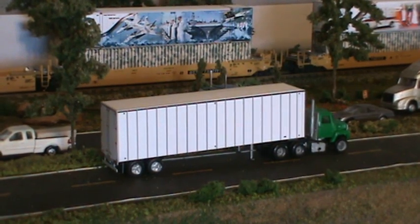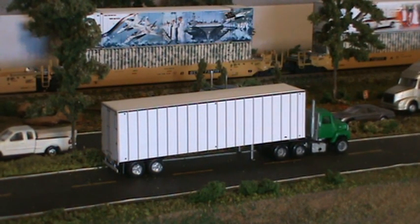Hey everybody, Steve here. Last night, wee hours in the morning, we did a video on Carlos' new release for the 40-foot strict trailer, exterior post van style, undecorated. What undecorated means in this field is no name. It still has lights, it still has marker lights, it still has all the bells and whistles that you'll see on a trailer.